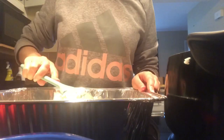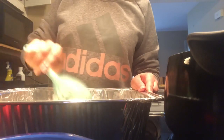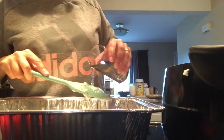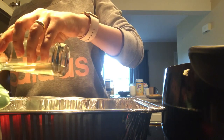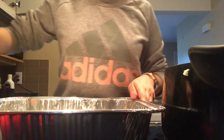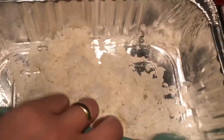I turn the rice over so I can fan the other side to help cool it down even more. I keep checking the rice to see if it's cooled down. Then I add my rice vinegar mix to the rice, spreading it evenly so that all the rice is evenly coated, and mix it in so all the rice is well coated.